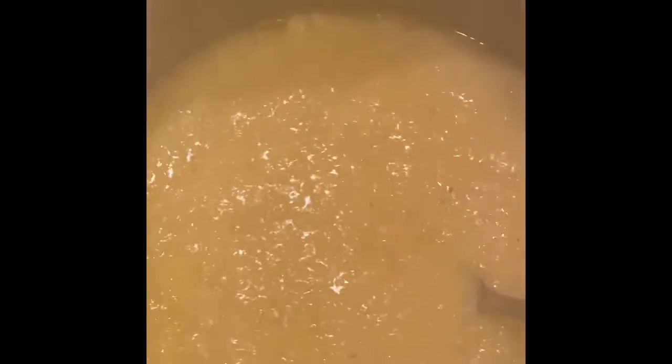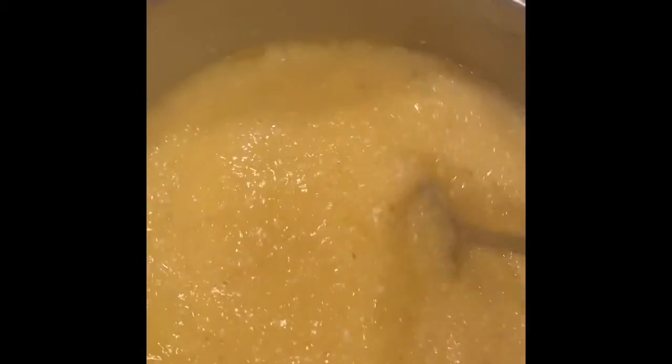Yellow grits. Pick it up. Yellow grits. This is the roux — going to the yellow grits. They'll go pretty good.